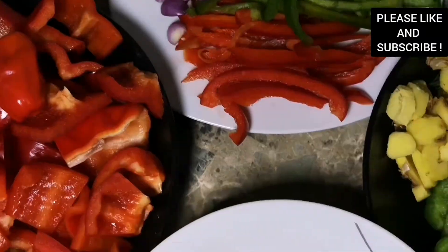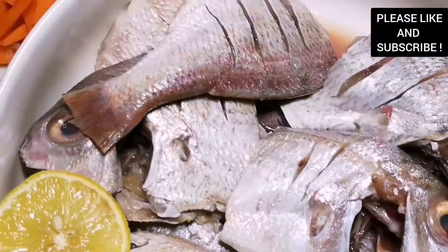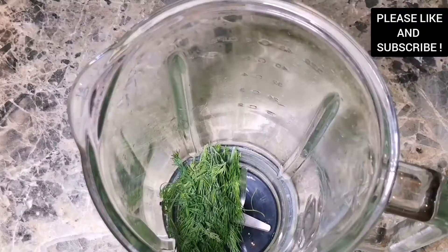Hello everyone, my name is Gifty and welcome to my channel. On today's episode we are going to have fish stew.